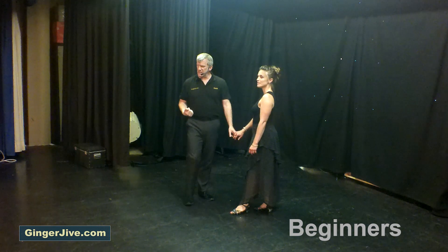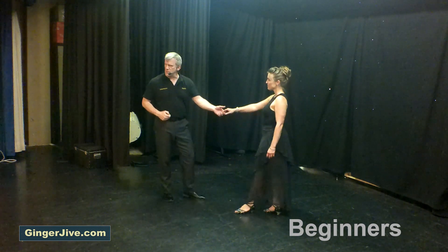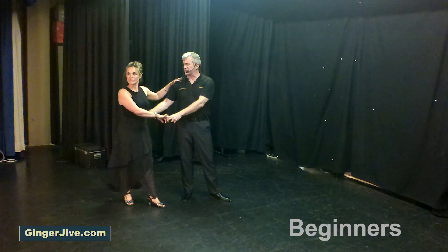Starting off with our first move: barrier. Guys left, ladies right, in nice and close, hands down at waist level. Pushing away with the back of the left hand, we both take a step back. Draw the ladies into your side — right hand is on the hip, left hand up to the shoulder, and push down with the left hand, turning the ladies out to the side.